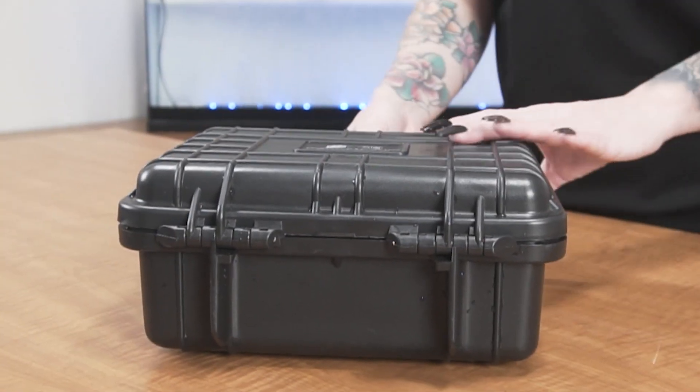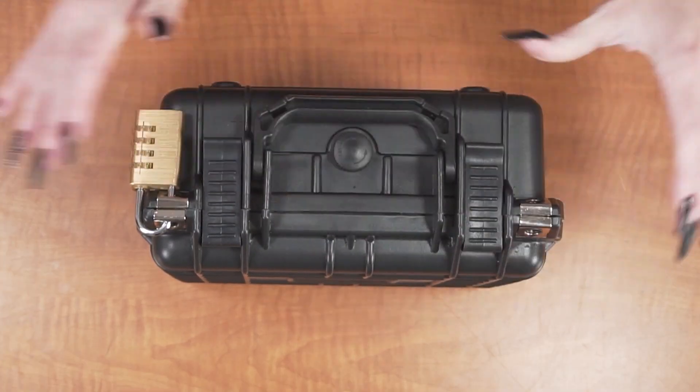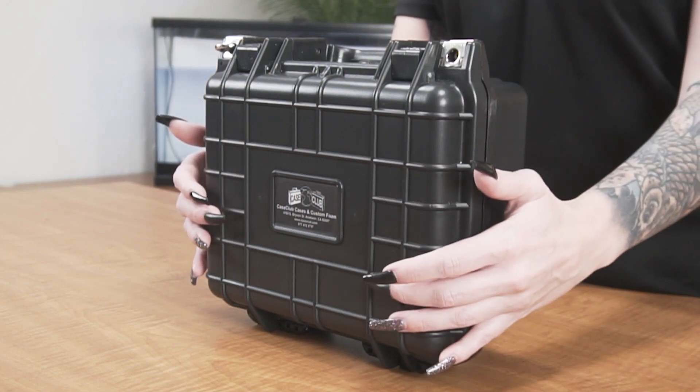There are also feet so that the case can stand upright on its own. The handle folds down to stay out of the way when not in use, and the case shell features ribs to help deflect impact. Around the perimeter of the lid is a gasket seal which makes the case 100% waterproof.